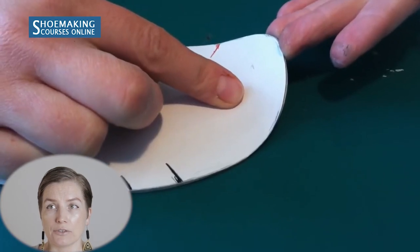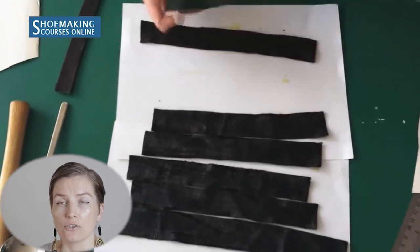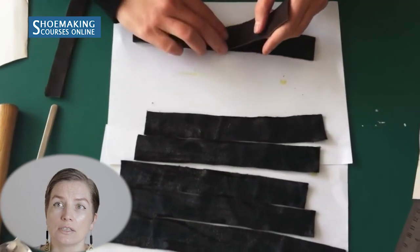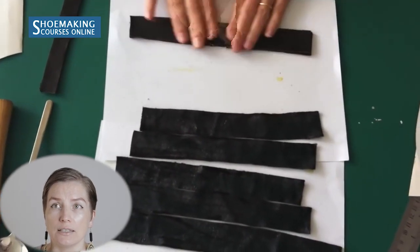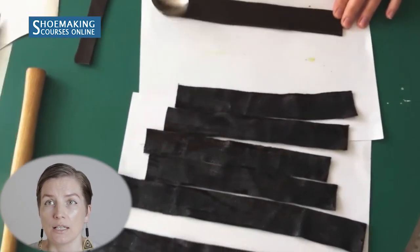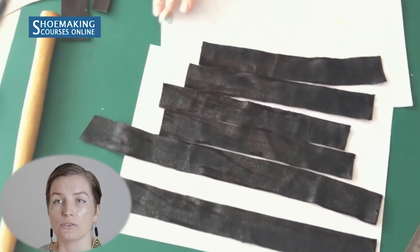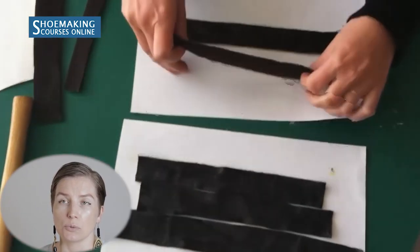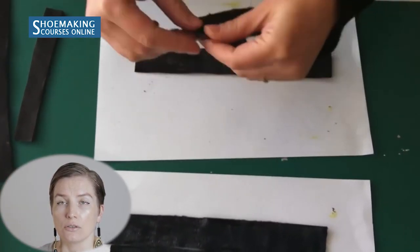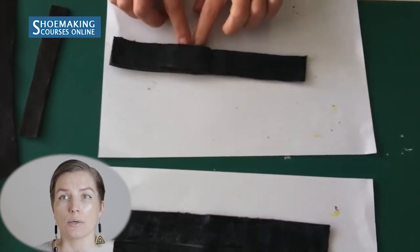Make the shoe sole pattern: place cardboard, copy the outline of the insole, and enlarge the toe area by approximately two millimeters. I marked two millimeters from the insole line at a distance of one centimeter from the toe edge, then used the bottom of the insole to create a new line for the shoe sole. Because of this enlargement, we'll be able to create a slightly lifted toe area. Cut out this shoe sole pattern.